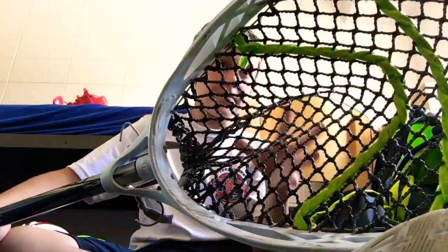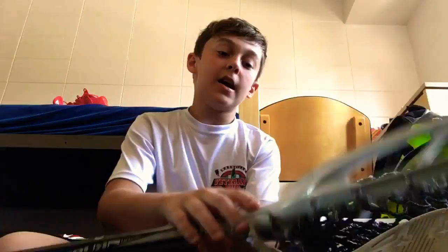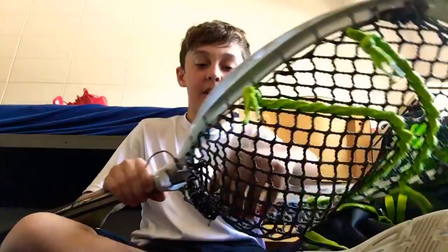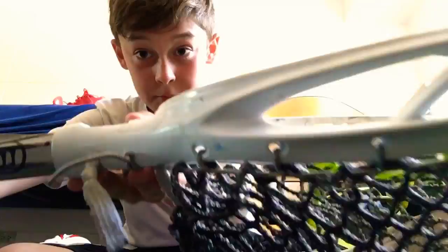Last but not least, I have my goalie stick. I have East Coast Dyes mesh and an STX Eclipse head. I'd recommend this head because a lot of my friends who are goalies have it and they all really like it.